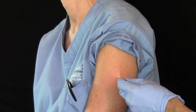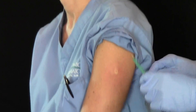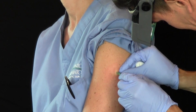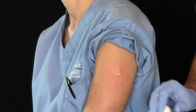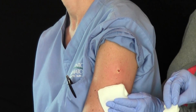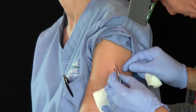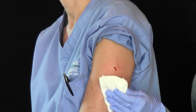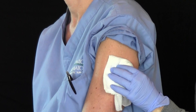Now we just take this little — I call it a little cookie cutter type punch — and we put it on the lesion. We twist it and the skin is then free to come out. So we pull that out. We send this specimen off to the lab and they'll tell us if there's anything unusual about this.